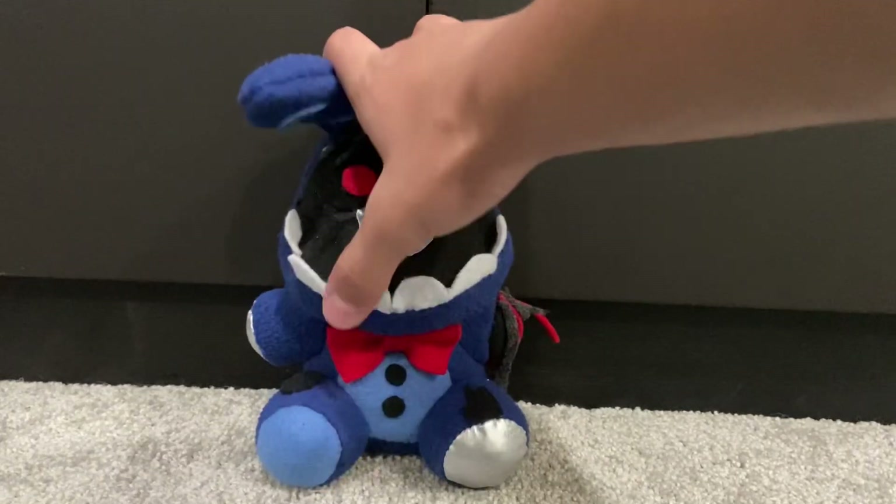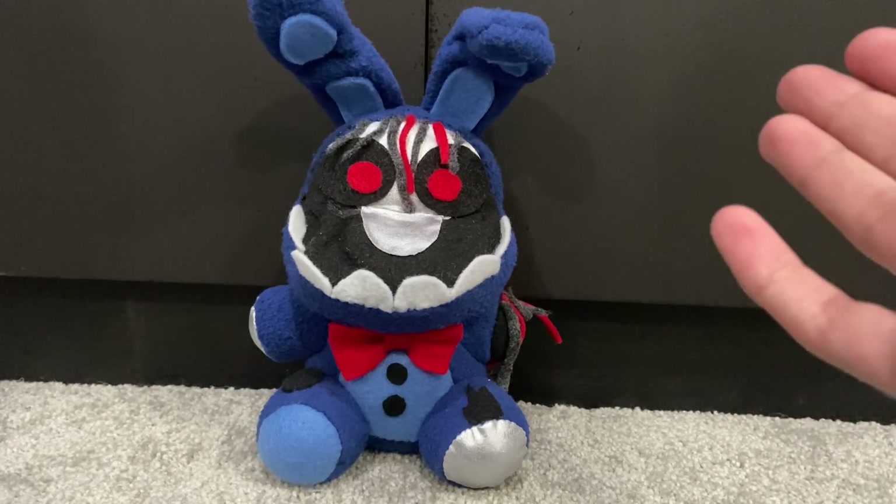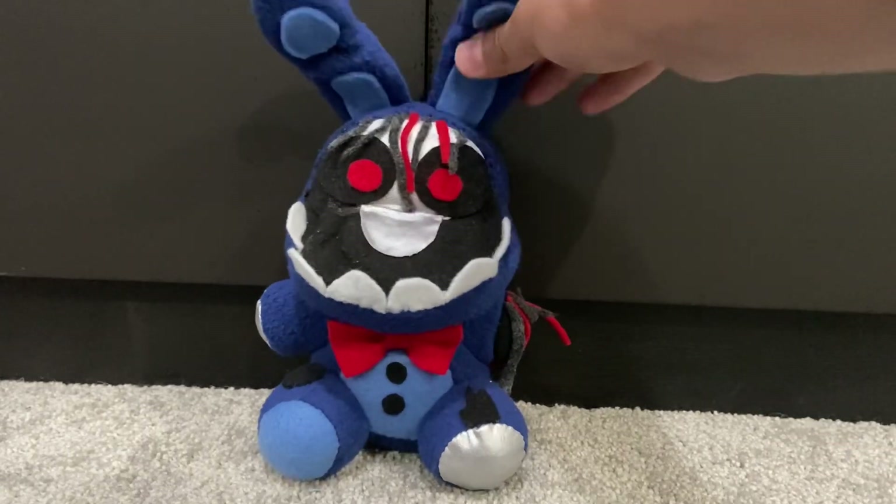I think he looks a lot better than my old one, personally. If you guys like this guy, leave a like as soon as you watch the video. That's Withered Bonnie. Now, moving on to Withered Chica.